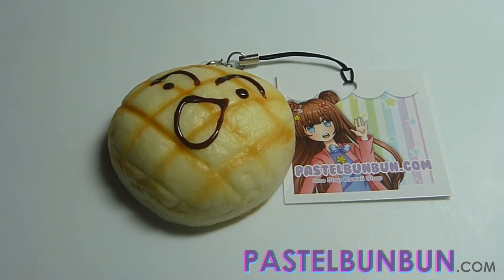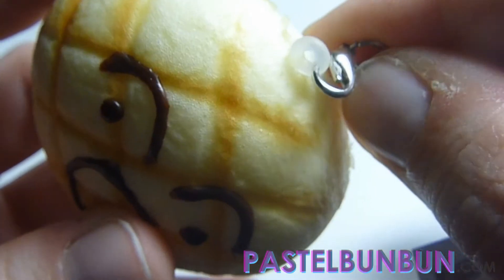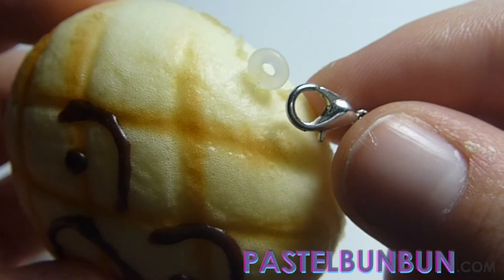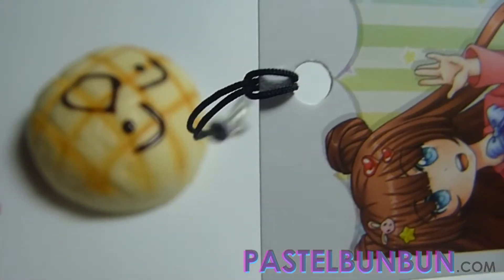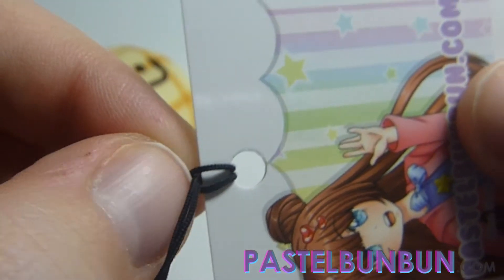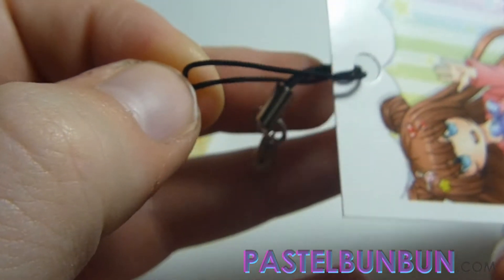So basically I'm going to show you how to do it — let's get to the tutorial. What you're going to want to do is unclasp the lobster clasp — that's why I have marks on my nails — unclasp it from the squishy. And then this here is what attaches your tag to the squishy. It's nothing fancy; it just goes through the loop.